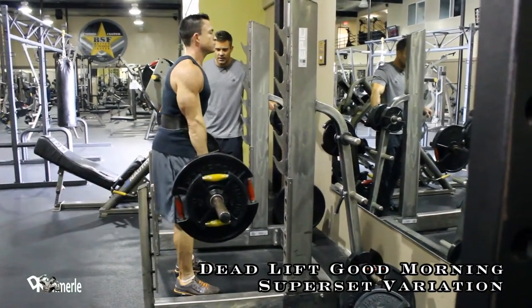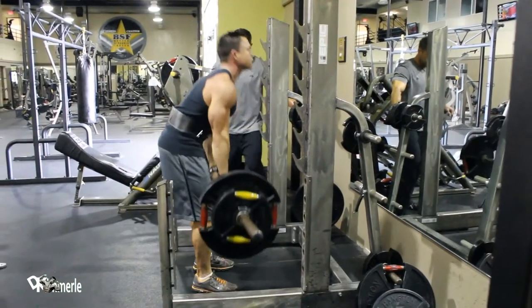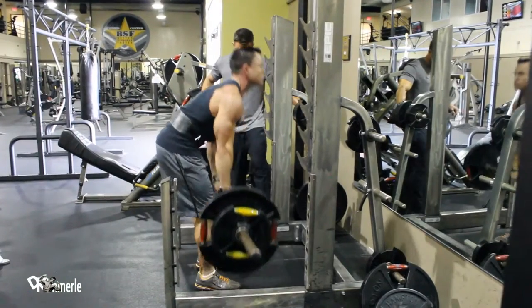Deadlift variation, super set, good morning variation.